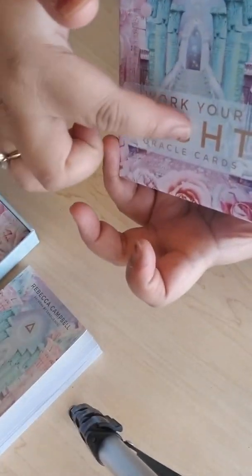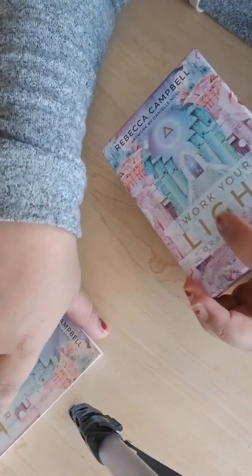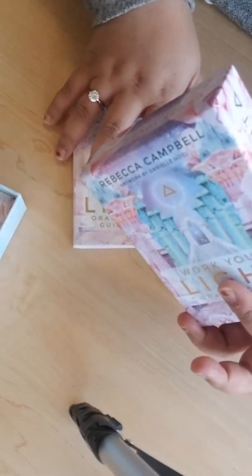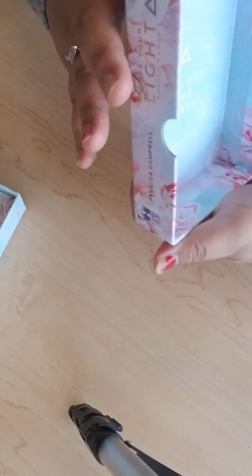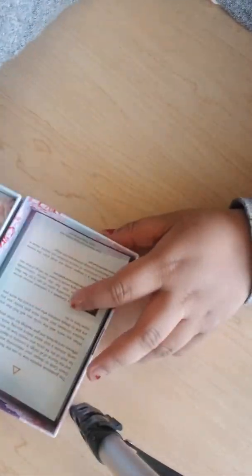I like the cool detailing of the box — it feels so soft, just like the cards. It has a 400 GSM card stock, and inside it says 'You are the oracle,' which I think is really motivational.